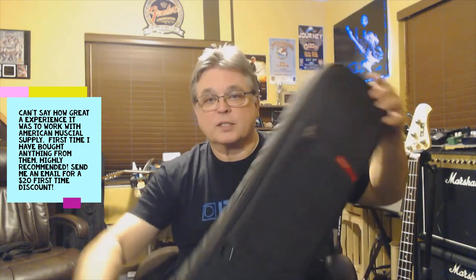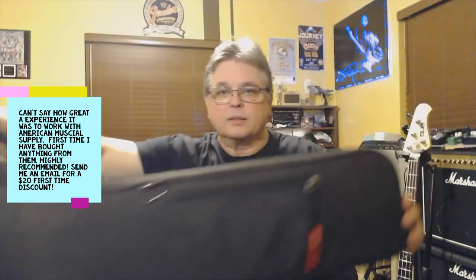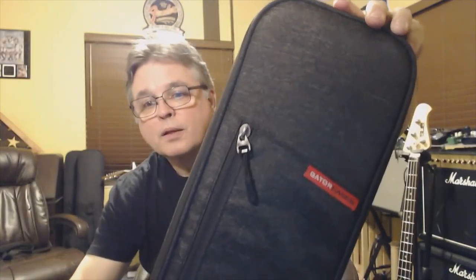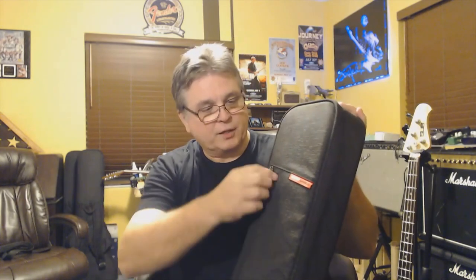So you can see this is for a bass, so it's a little bit bigger. It's a nice ballistic nylon — they call this charcoal, so it's a pretty nice color. Very sturdy looking. Soft sides, but pretty tough. 20 millimeter foam, so it's pretty thick. We'll take a look at some of the features on it.